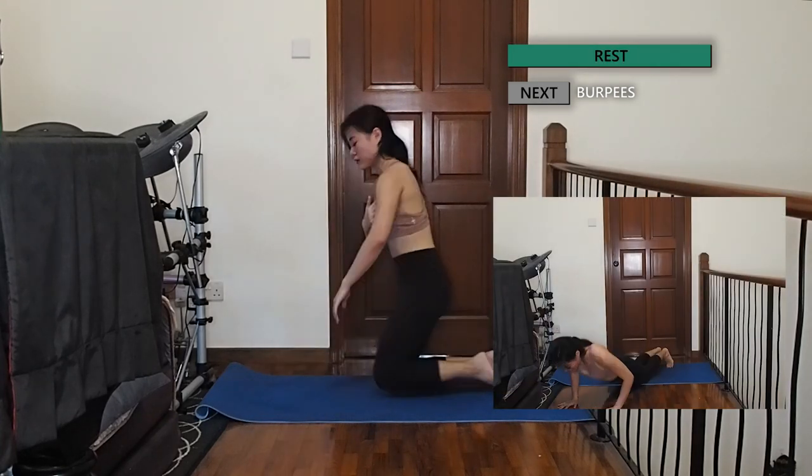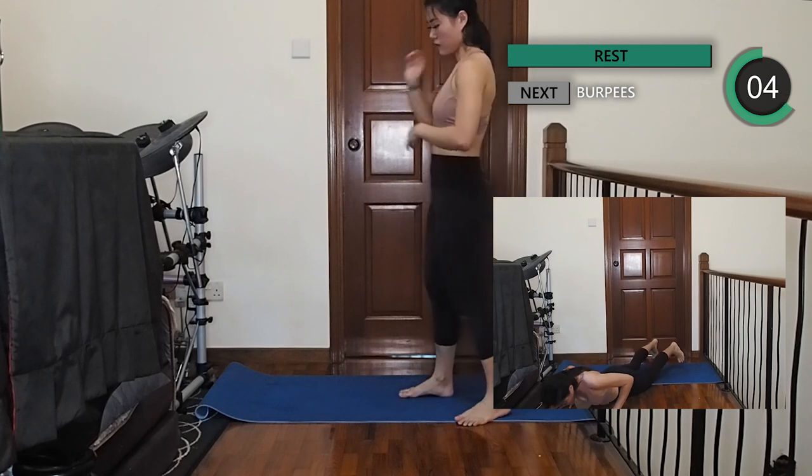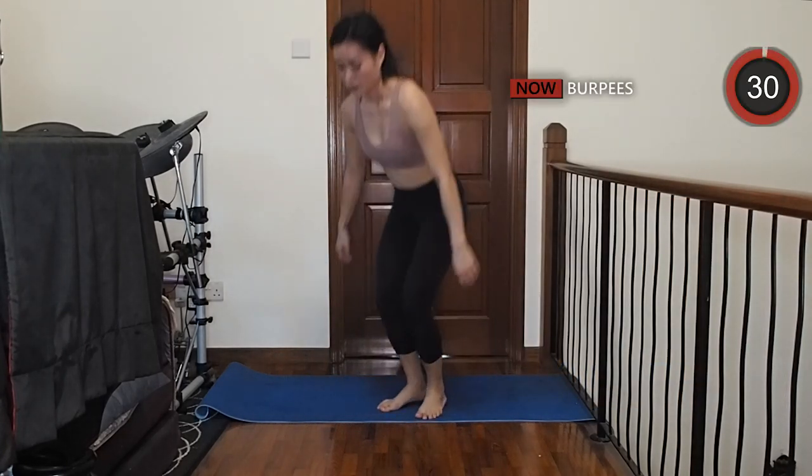The last and final one — what better way to end this than with burpees. We're gonna jump up, jump back, do a push-up, then repeat. The last 30 seconds, give it your all.